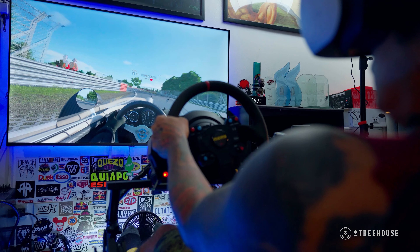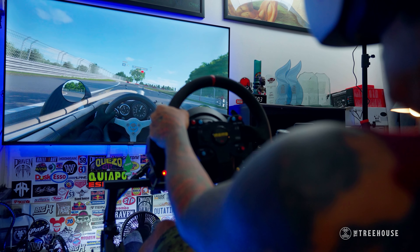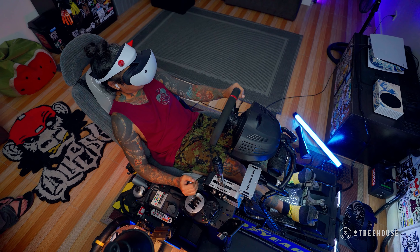I didn't know where to get any of this or how to find out, because I never knew any local sim guys. But since my wife got it, I just looked around on Facebook and ended up finding Sim Racers PH — a group of local sim guys. They kind of helped me out. All the stuff I got, they hooked me up with it — mostly secondhand stuff. But you can get brand new stuff too. So just go to Sim Racers PH on Facebook and they'll sort you out.